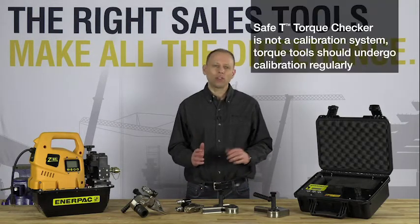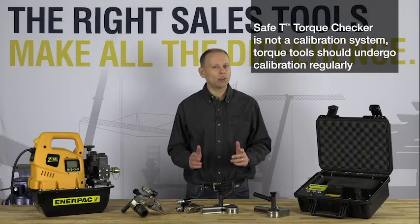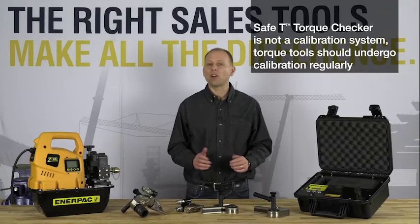Please note however that the safety torque checker is not a calibration system and its use should not be a substitute for the periodic calibration of your torque tools.